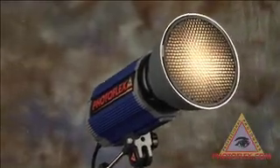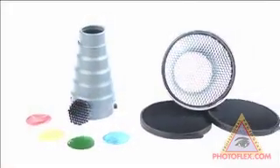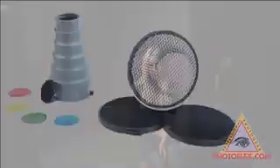Photoflex introduces the 7-inch spot grids. By popular request, we've developed a line of accessories for our new Star Flash strobe line, including the 7-inch grids and the new tapered snoot.